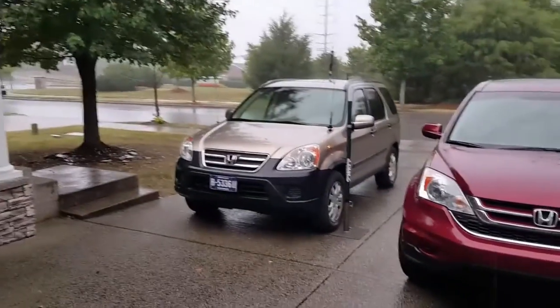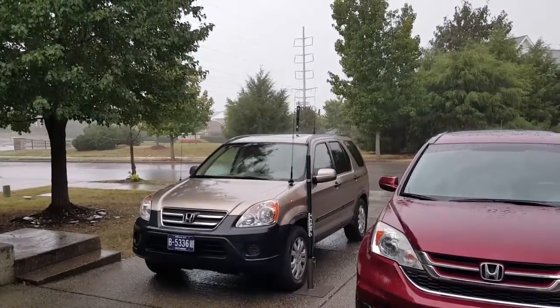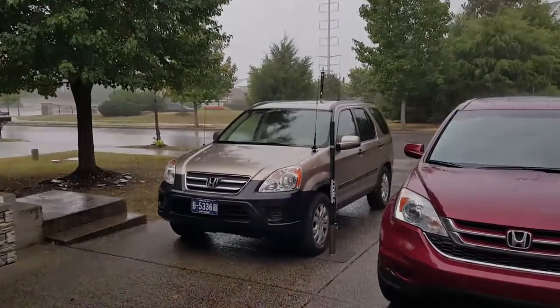Just a quick follow-up — I just had time to take my antenna down before it started raining pretty good here, so good timing. Hope you enjoyed the video.